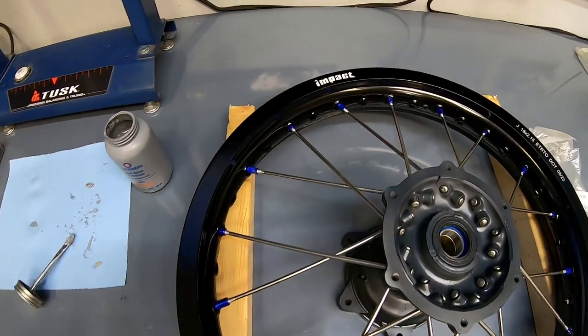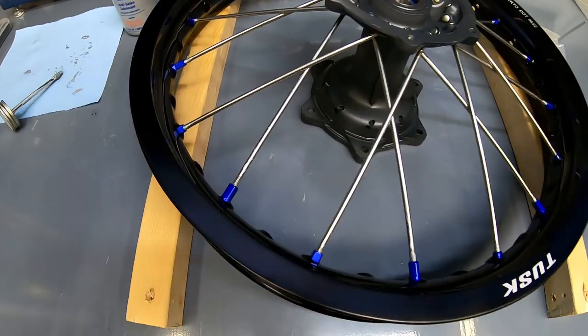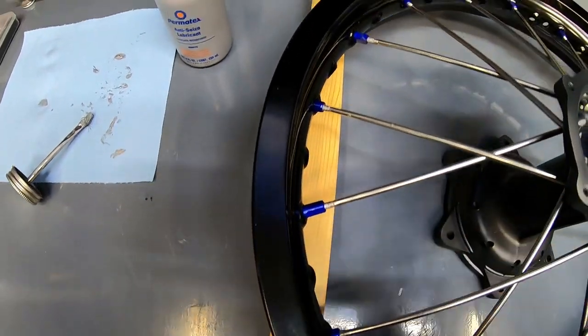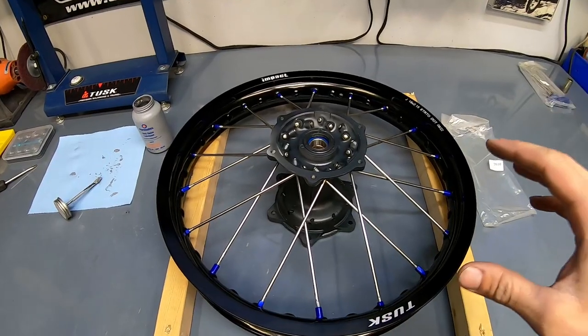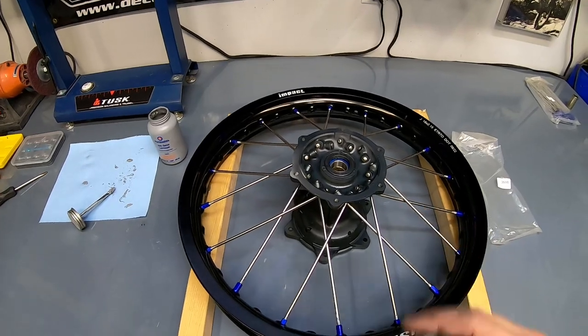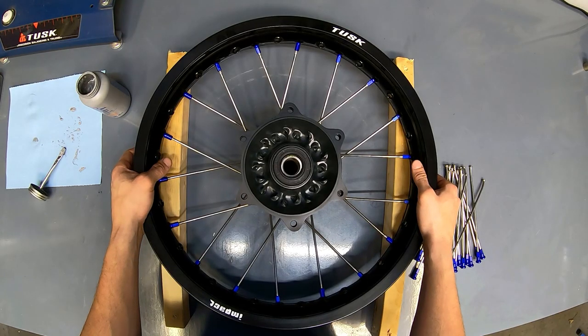Here is one side all laced up. As you can see, I have barely threaded each of these nipples on — just a couple turns — because it is much easier to install the rest of the spokes when all of these are loose. You'll see as you get into the last couple spokes on the other side, it can get pretty tricky to make sure they go over each other properly. We'll go ahead and flip this over and get started on the sprocket side.